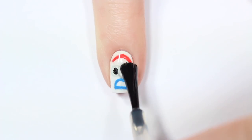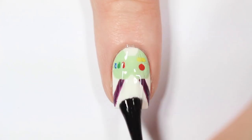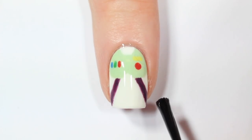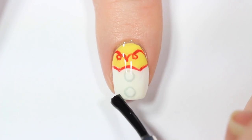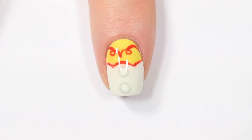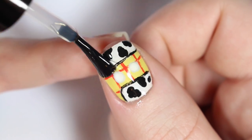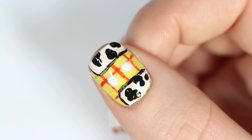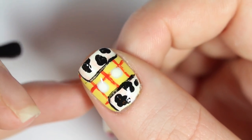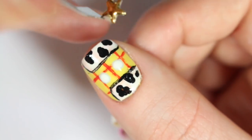Finally, apply a top coat to all your nails to seal in your design and add a beautiful shine. Now for the Woody nail, you can stop here if you'd like, but I had a little star stud that I thought would be perfect for his Sheriff's badge. So I'm applying a dot of nail glue here, and then applying that stud right on top.